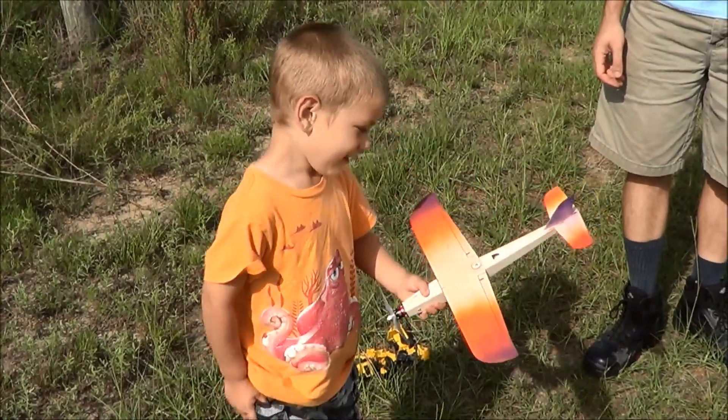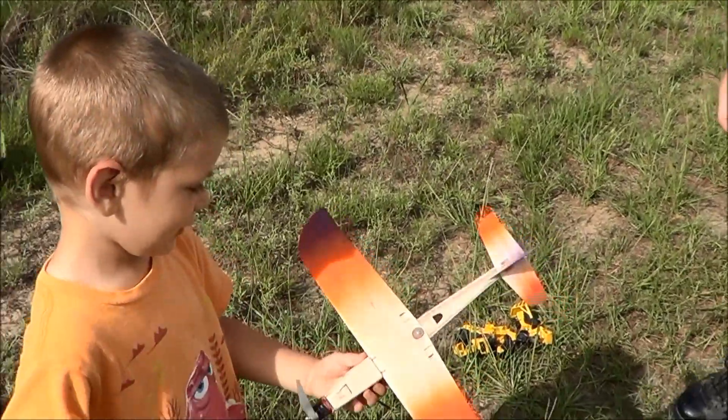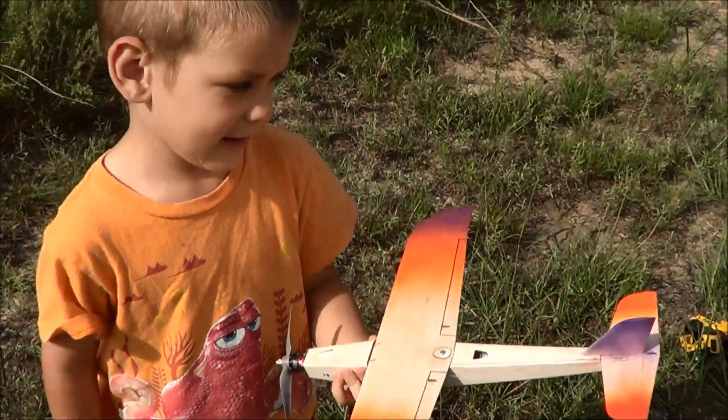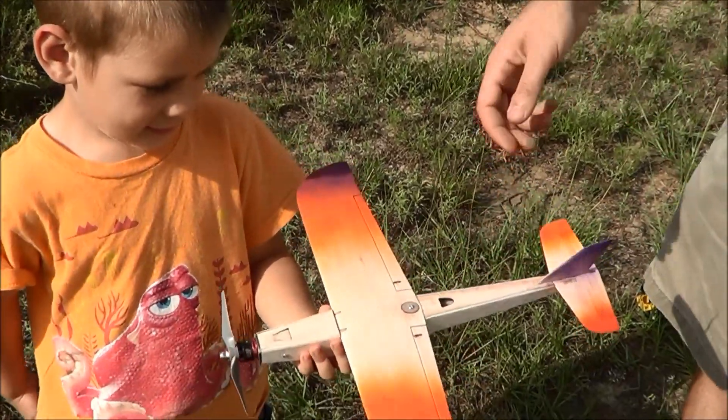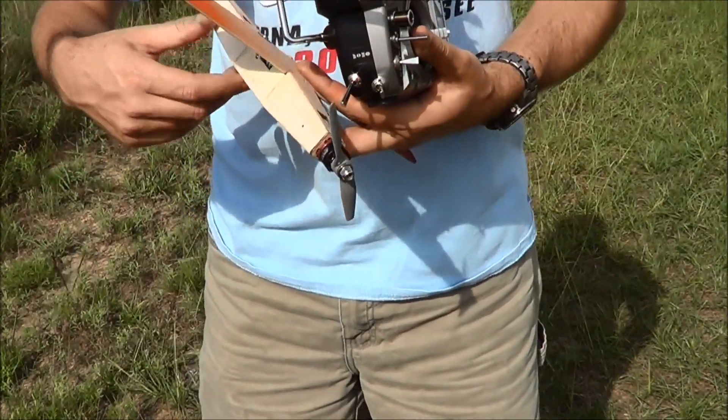This airplane does not fly. It's the perfect size — it's a small little airplane because Caleb is small. The only problem with small little airplanes like this is they are really hard to fly.